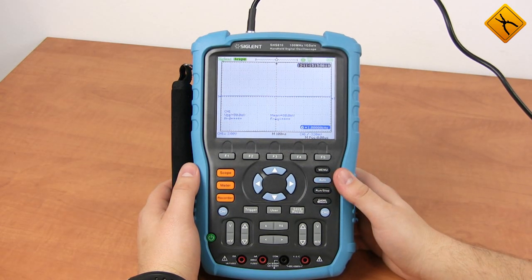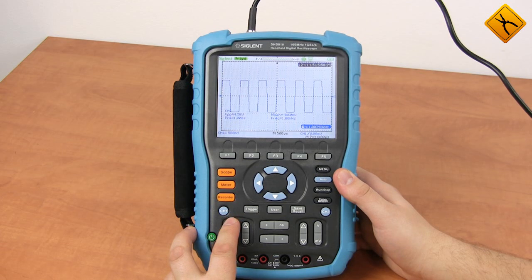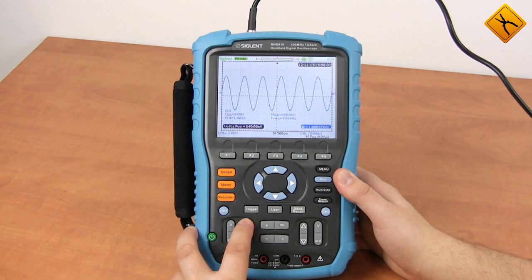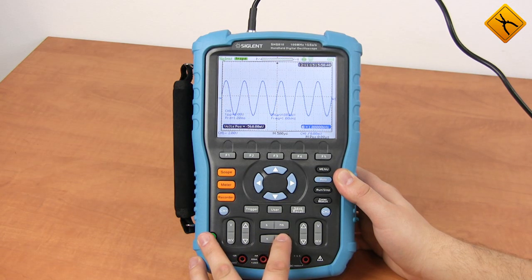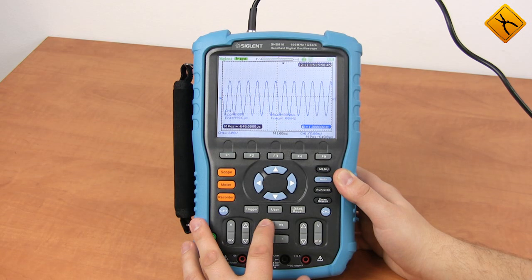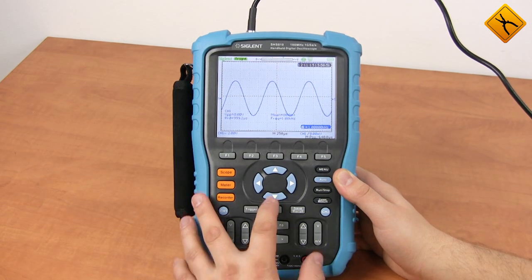Now it's time to have a closer look at the features of our scope. The device uses key-type controls including the gain factor keys, horizontal and vertical offset keys, horizontal sweep controls, and trigger level controls.